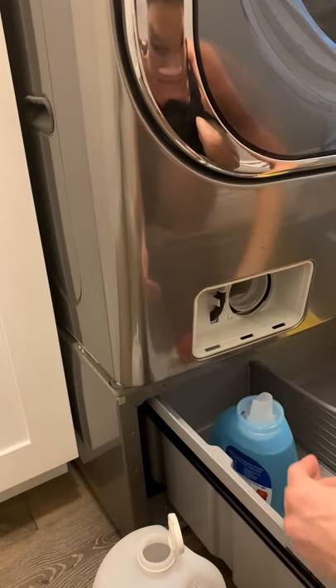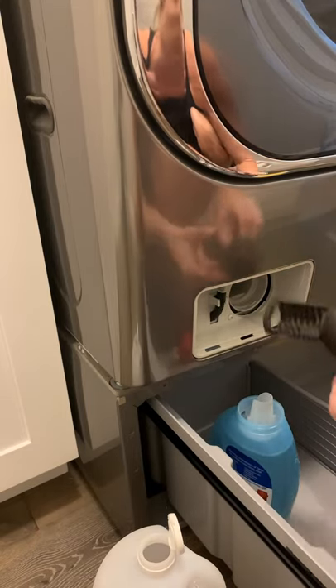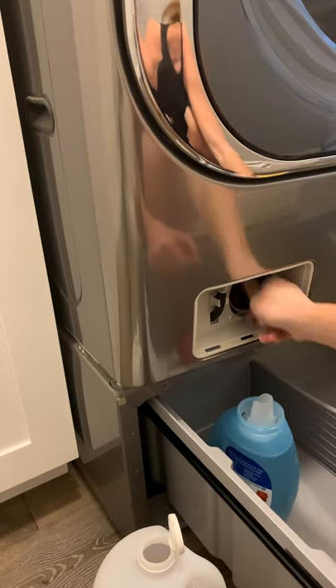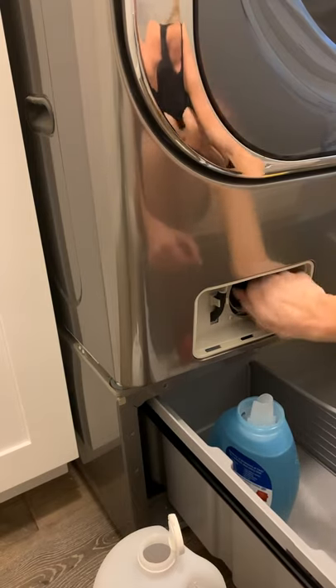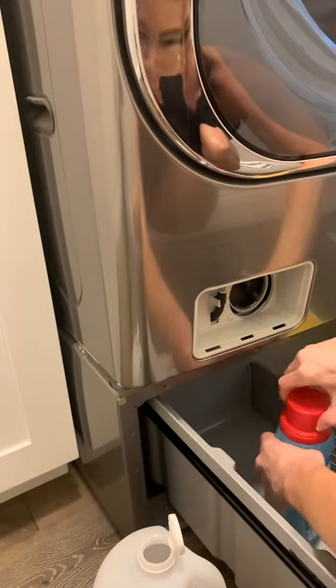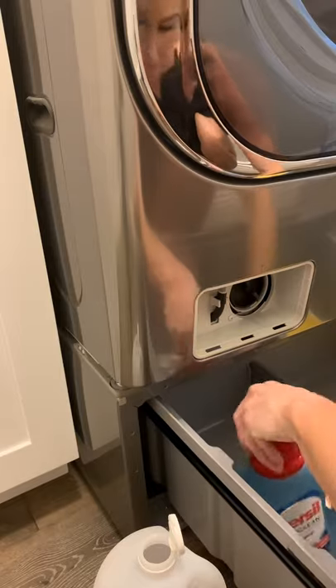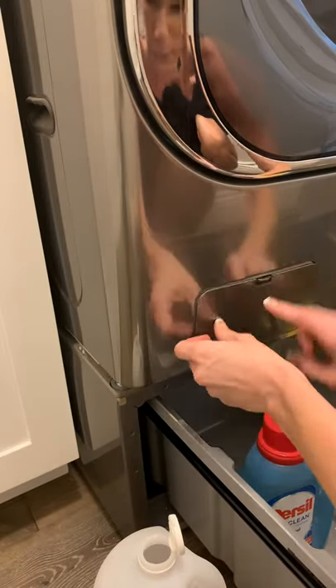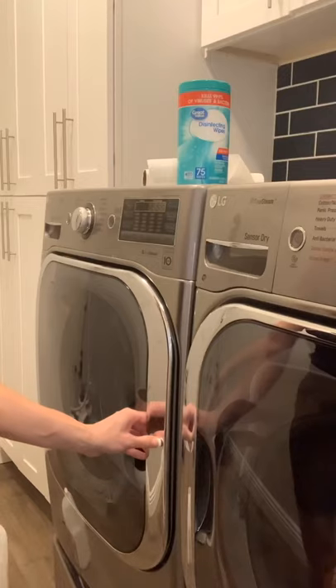Once you've cleaned and dried this piece and cleaned out this little area, stick it back in, twist it, and make sure it's tight — water will leak out and that would be a big problem. Then you can empty out your container and leave it in there for next time.